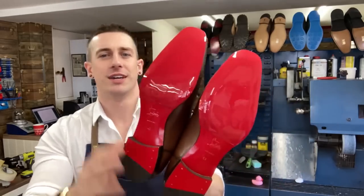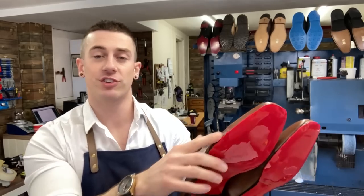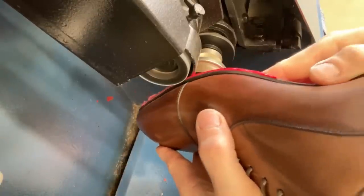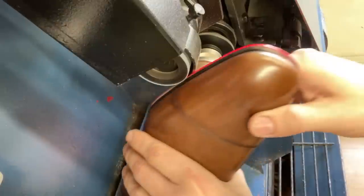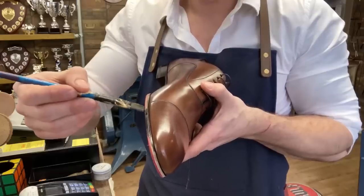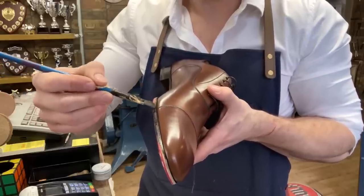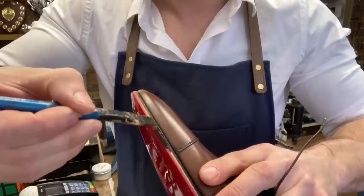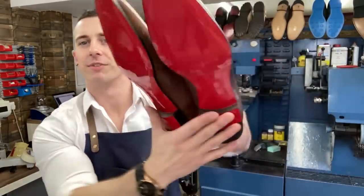There we go — our soles are on nicely. Cut around, and to be honest they're almost spot-on, but just to make it pristine we're going to go around the edges, tidy up on the machine, and then put some dark brown edge dressing on to match the original shade. Job done — Caselli mirror soles on our Louboutins. I think they look smashing.